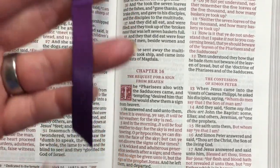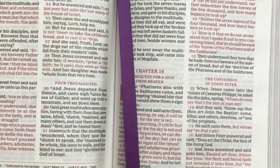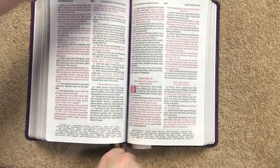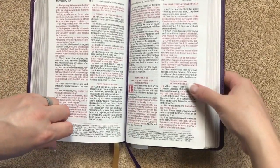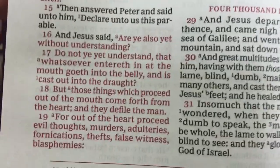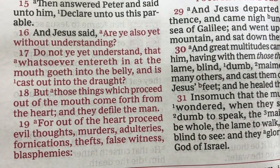The second ribbon is a pretty purple, and I think that color looks really nice with the cover. We'll also get a close-up of the red letter. I personally really like a red letter Bible, as long as the shade of red is easy on the eyes — and this one they did a great job on.